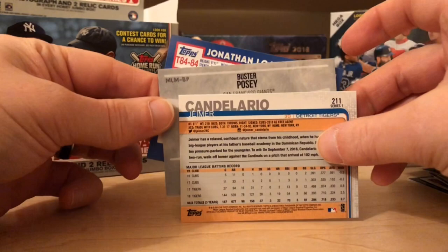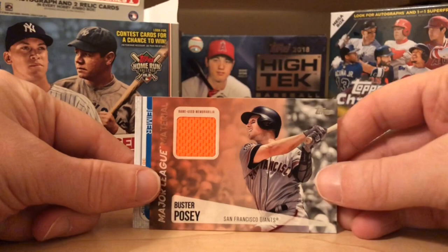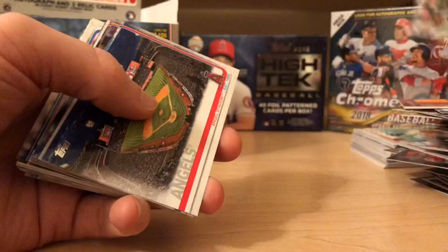I like the orange game-used piece. I like that they clarify it's not just player-worn. I used to work at a sports card shop — and here's a little secret of the trade, maybe I shouldn't give this away — but player-worn literally means they take a picture for about 10 seconds: the player puts on a jersey, they take a picture to verify, the player takes it off, and that's what they cut pieces from. Player worn: not a fan. Game used: big fan.